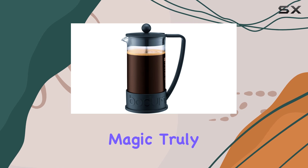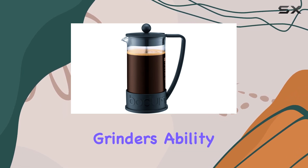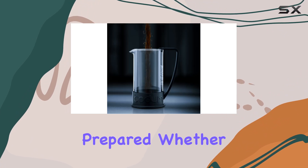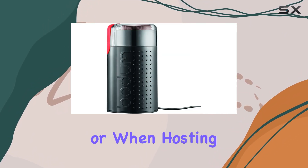The synergy between the Bistro grinder and the Brazil coffee maker is where the magic truly happens. The grinder's ability to make enough ground coffee for up to eight cups ensures that you're always prepared, whether it's for your morning routine or when hosting guests.